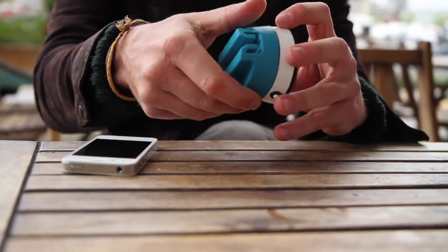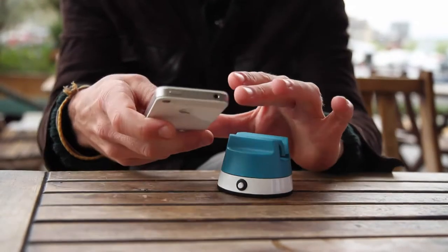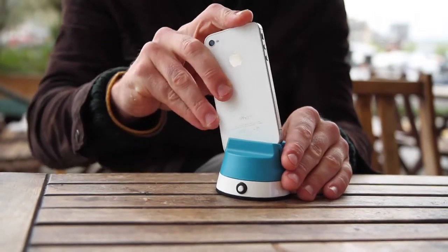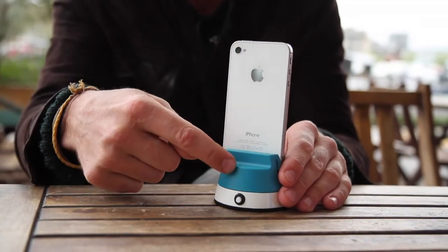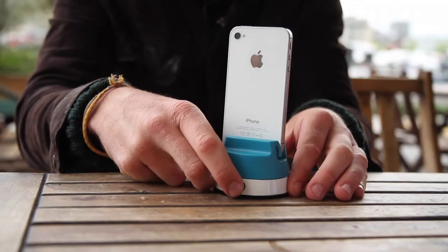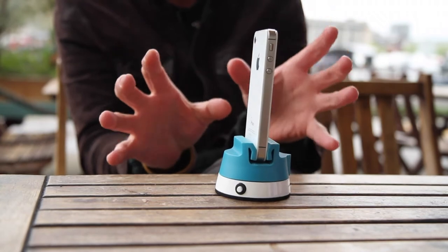All you do is wind it up, fire up the Bubblepix app on the phone, and pop your smartphone into the top. This top bit's silicone and we've got a whole load of different phone types. Hit go on the app, then press the button on the Bubble Pod and that's it. After about 40 seconds you've got the perfect 360 degree image.